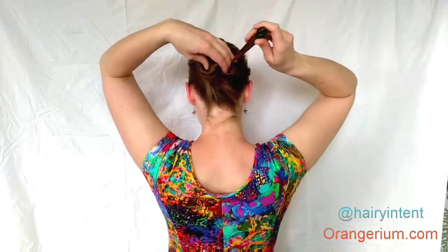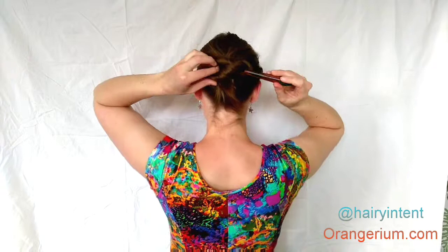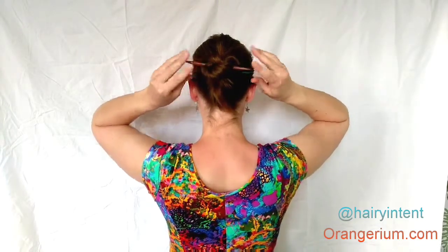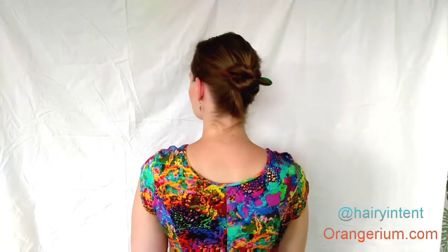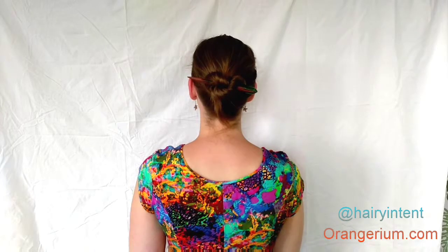This time you fold your twist to the side rather than to the top, but the technique is the same. You slide in the hair stick through the right loop and it comes out through the left one. And now you have a figure 8 bun — still super secure.